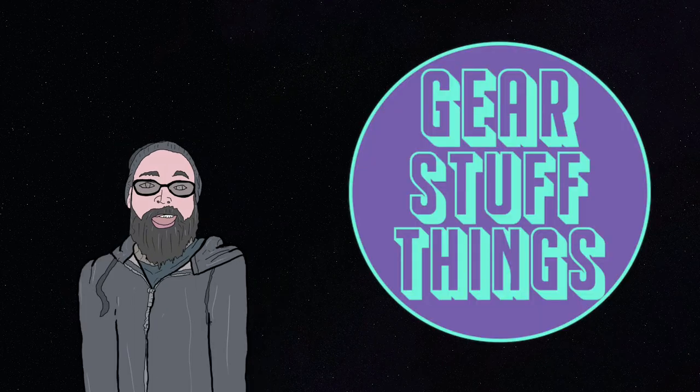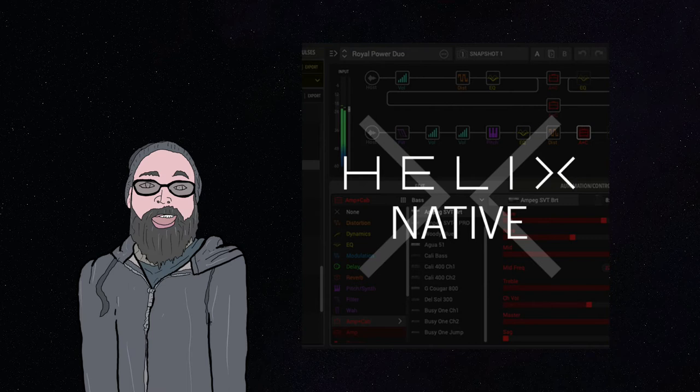Hi, I'm Steve, and you're watching Gear Stuff and Things. Today on the channel we're going to explore my new drum preset pack for Helix Native. Let's get into it.